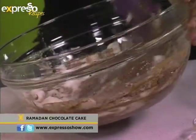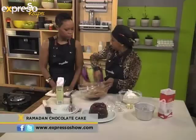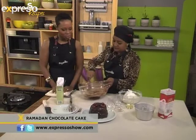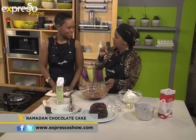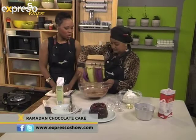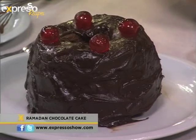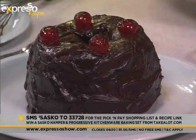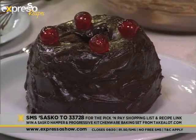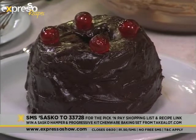We bake it on 180 degrees Celsius for about 30 to 35 minutes, or until your toothpick comes out clean — then it's finished. It's really easy to get hold of this recipe. The keyword for today is Sasko — SMS Sasko to 33728 and you're automatically entered to win an amazing Sasko baking hamper and a kitchenware hamper courtesy of takealot.com.